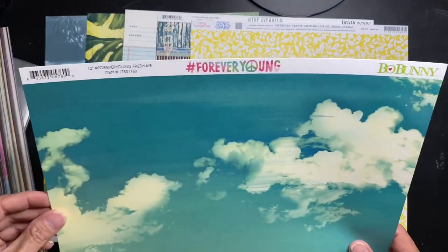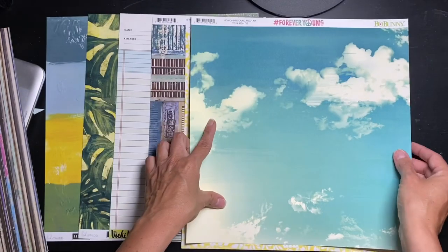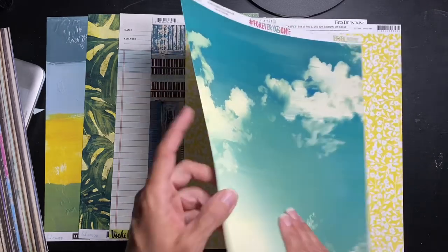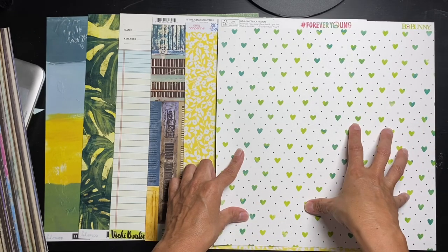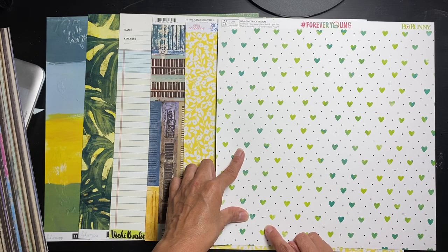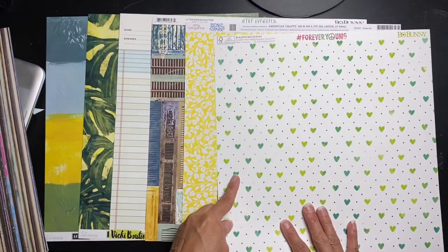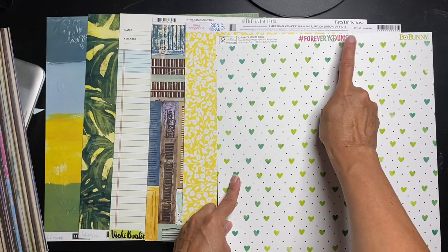Next one is by Bo Bunny — Forever Young Fresh Air — a gorgeous turquoisey cloud scene. And then the other side looks like Amy Tangerine to me — teal and lime hearts on white with little black polka dots. That is adorable! Bo Bunny, you have surprised me — that is awesome. I would really like to get a hold of that collection.